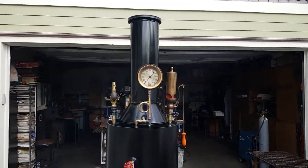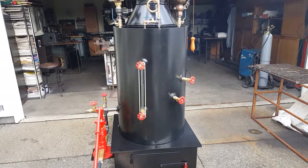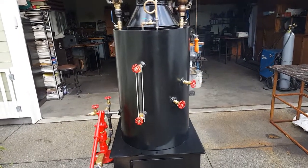Here's my next boiler — 20 inch diameter, 31 inches tall, and it has 22 inch-and-a-half copper tubes in it.